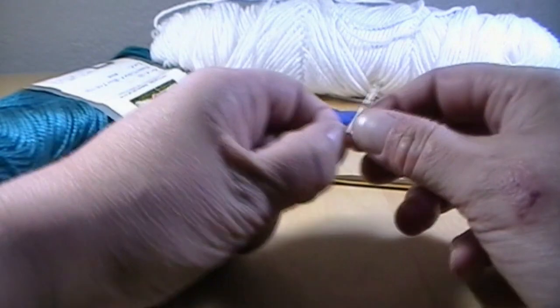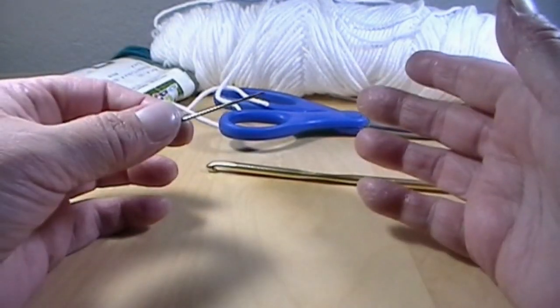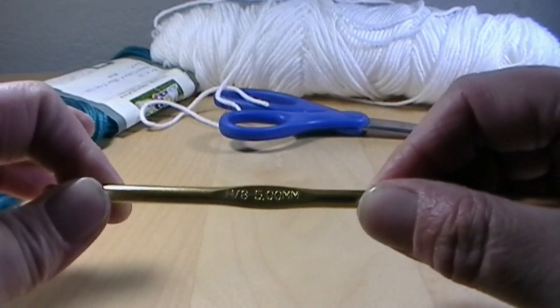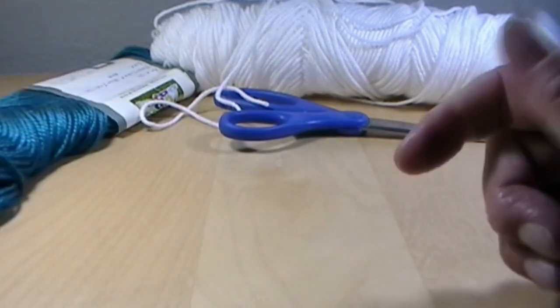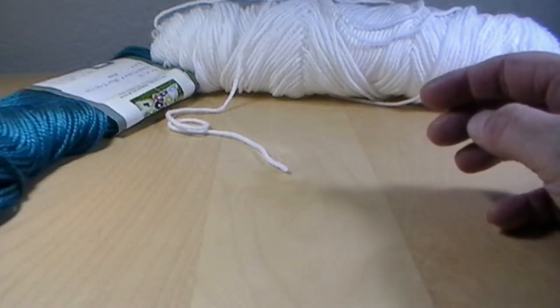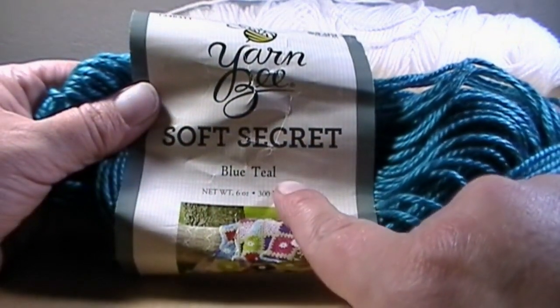The tools that you are going to need are a needle with a large eye hole so you can sew in all your strings, an H8 5.5 millimeter crochet hook or whatever crochet hook you would like to use, and a pair of scissors. The yarn we are going to be using today is Yarn Bee Soft Secret Blue Teal.